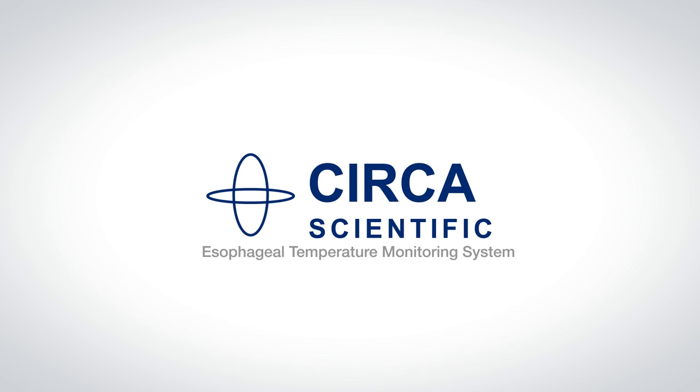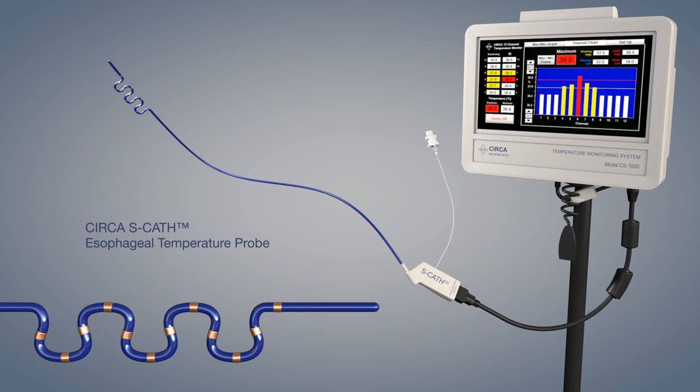The CERCA esophageal temperature monitoring system consists of three primary components: the CERCA SCATH esophageal temperature probe, the CERCA temperature monitor, and the CERCA SCATH interconnect cable.